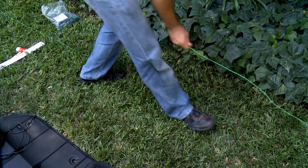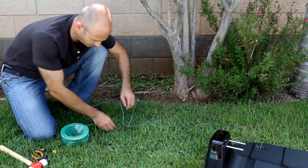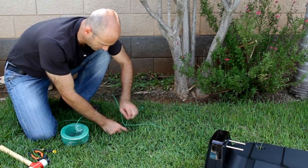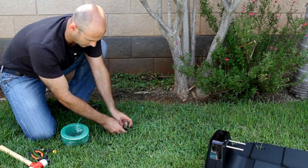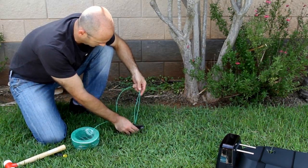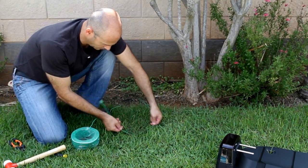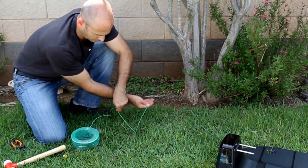After pegging the wire all around the lawn, join the beginning and the end wires. Use the same peg to fasten the two loose perimeter wire ends down to the ground. Cut the wire end without the connector so they are of equal length. Discard any excess wire and twist them.